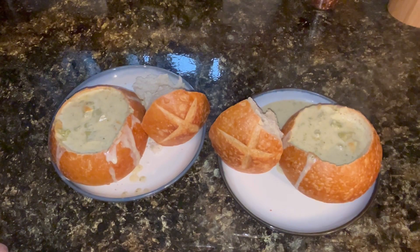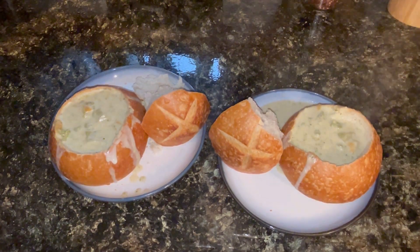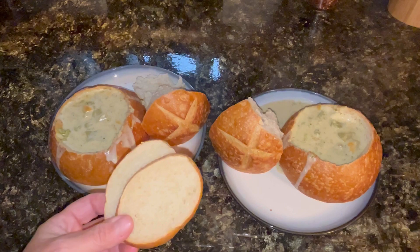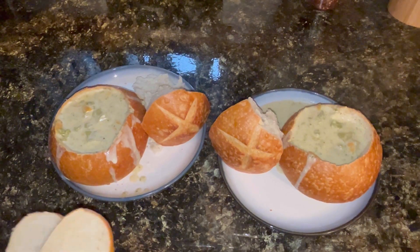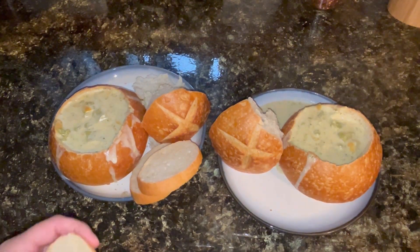We are huge bread people — we love bread. So when we go get this at Panera, we always get a baguette on the side so that we have extra bread to dip in our soup. I got this little thing of French bread; we were going to just use bowls and dip these in, but we happened to be around Panera today so I said, let's get the bowls because I love the bread bowls. But there's some extra bread to go along.